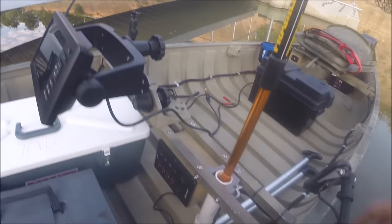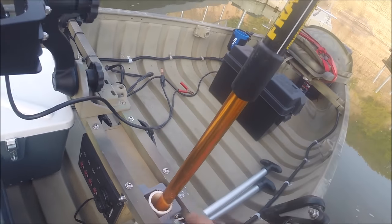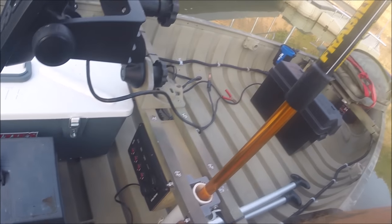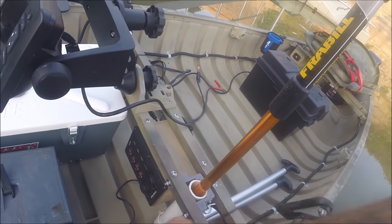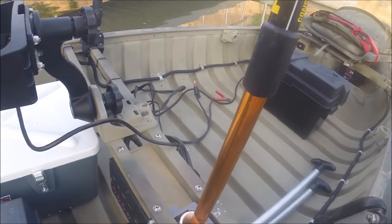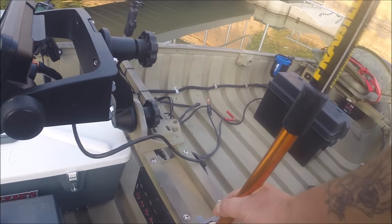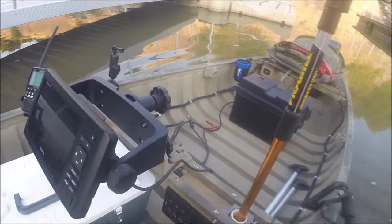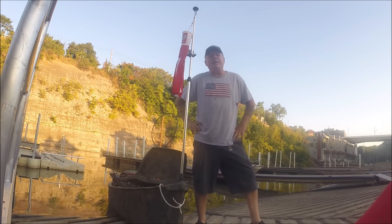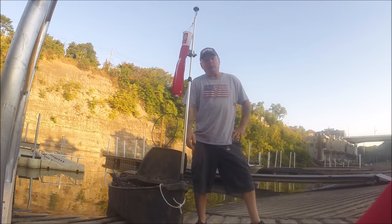Here's my rod holder — I went to Home Depot and found a PVC bracket. I drilled a hole with a pin on the bottom and drilled a hole in the floor and glued it so it sits tight at the bottom. I screwed it in and that baby's tight as a drum. I hope you got some good ideas from my video for when you make your custom canoe. We'll see you out there on the water — it's time to go fishing!